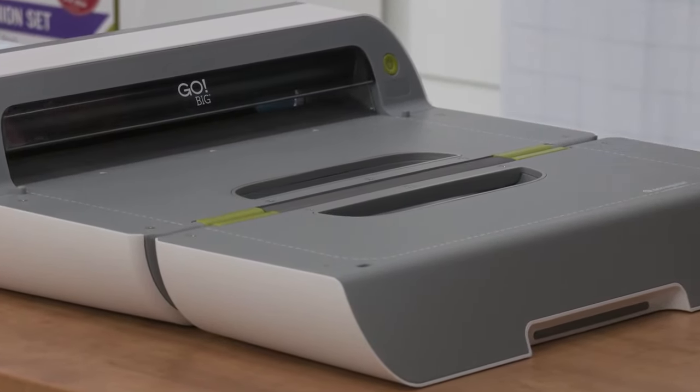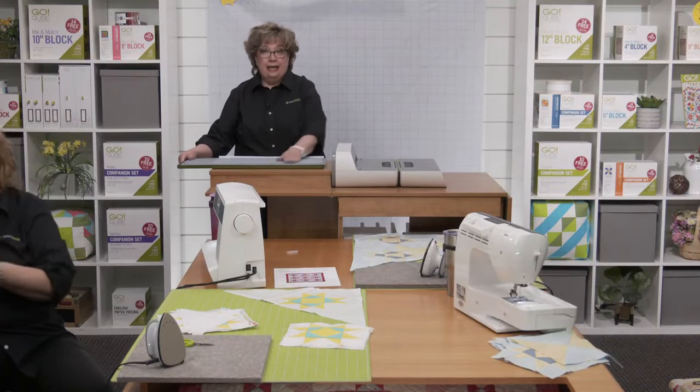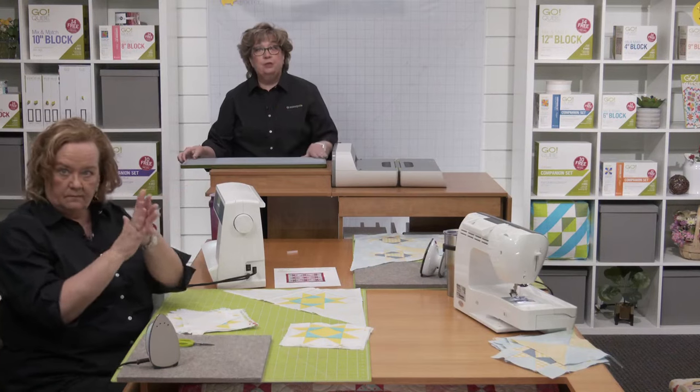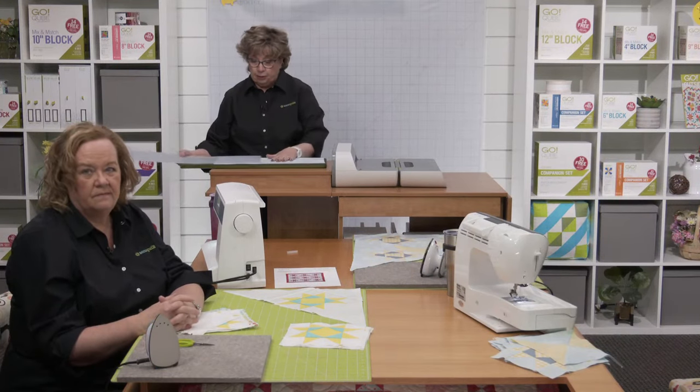There was an error in the cutting instructions in the original patterns, but that's been corrected. Be sure to download the updated copy for those corrected fabric prep measurements.